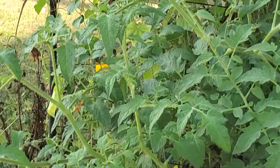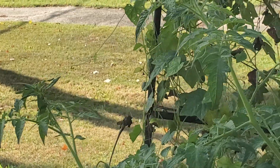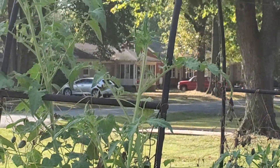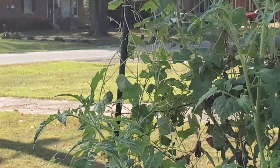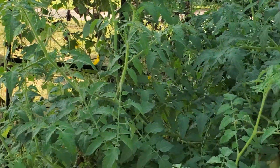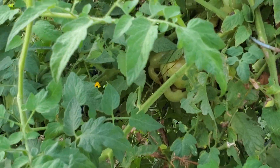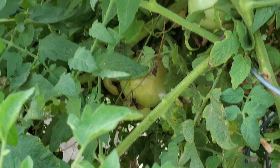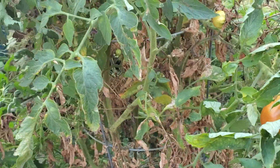The cucamelons are pretty much almost gone — on one side you can really see the dieback, but they're still pretty much thriving on the other side. I haven't harvested any recently; I have tons in the freezer. Look at these tomatoes — my goodness, still producing. We've got some ripening on the outside here.